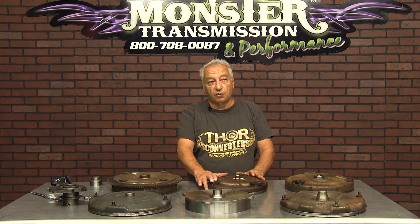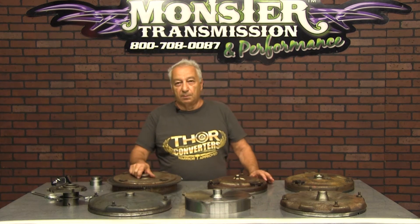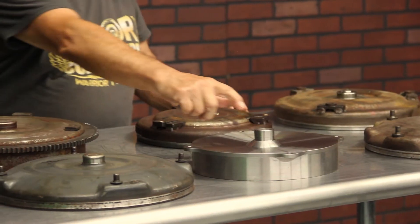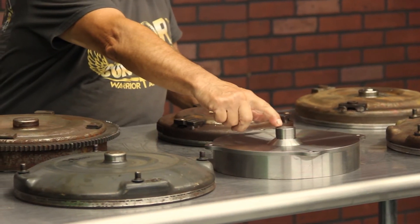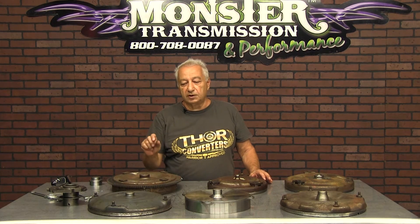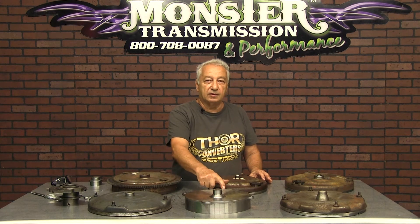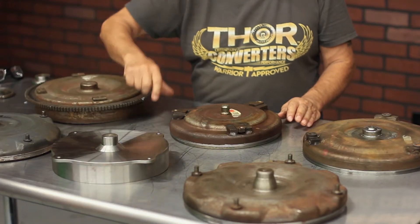If you're in a high performance application — drag racing or whatnot — and you need to have a motor plate on the engine, you have to extend the pilot. The pilot has to be longer for the thickness of that motor plate. If it's a quarter-inch motor plate, we have to extend this a quarter inch, and the pads — the pilot and the pads both have to be extended.